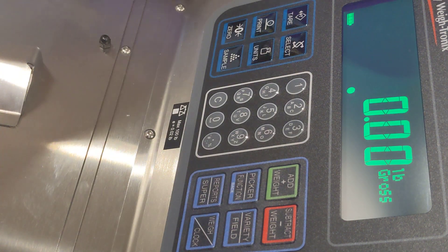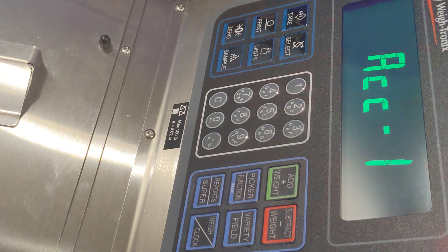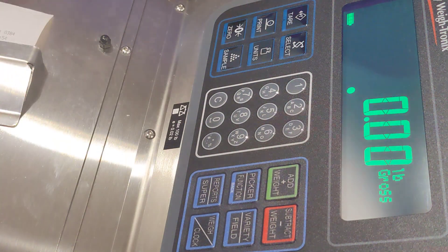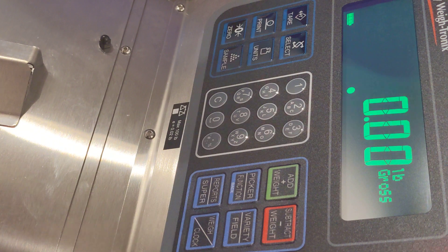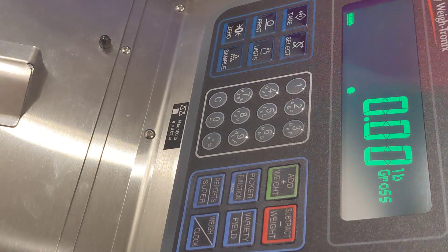To do this, simply place the weight on the scale and scan the badge. The first weight transaction has been recorded for picker number seven. At the end of the day the last bucket will be used as the timeout for that worker.